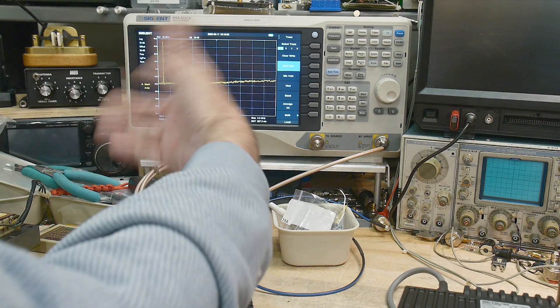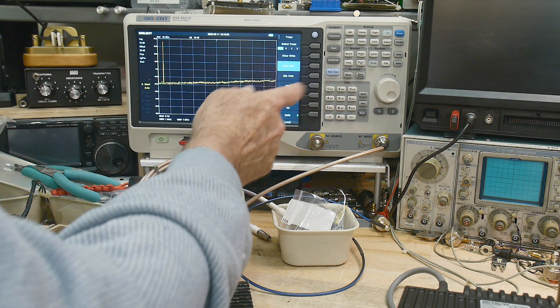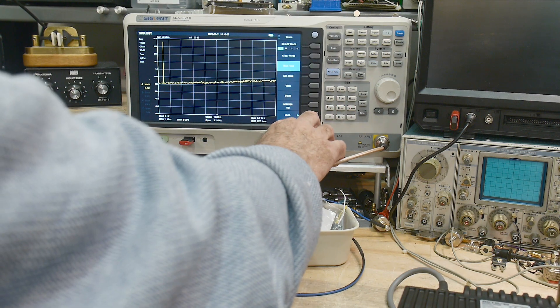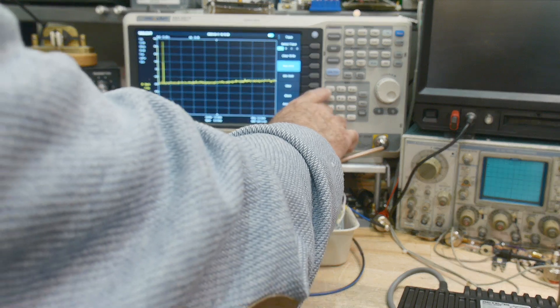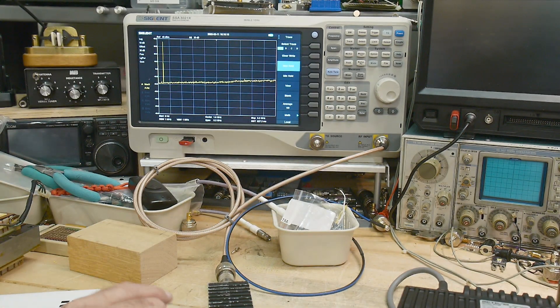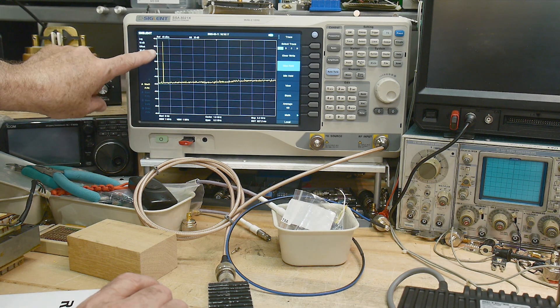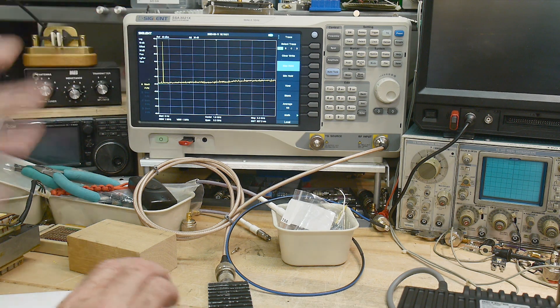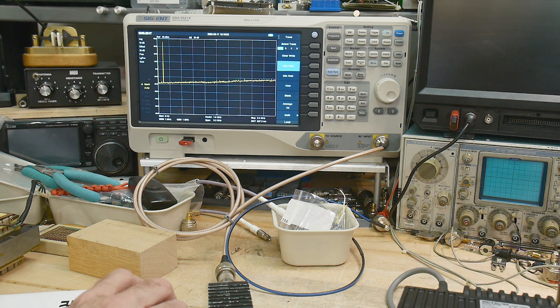Let's zoom in a bit. This is all the way to three gigahertz — let's go up to 500 megahertz or one gigahertz. We're at least 50 dB down everywhere else — no spurious carrier at all there.